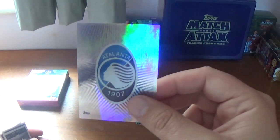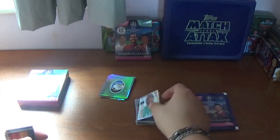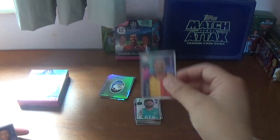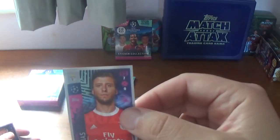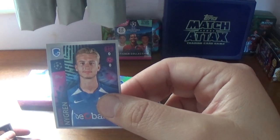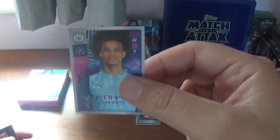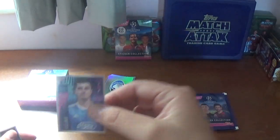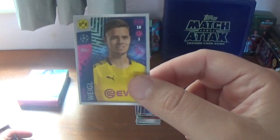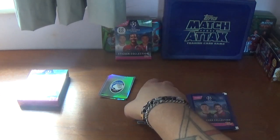Sixth packet: we start with the Atalanta logo and a shiny for Hugo Lloris, the Tottenham goalkeeper. Then: Marek Hamsik of Galatasaray, Ruben Dias of Benfica, Benjamin Nygren of Genk, Jorginho of Chelsea, Leroy Sane of Manchester City, Amir Gojak of Dinamo Zagreb, Julian Weigl of Borussia Dortmund, and we finish with Harry Winks, the Spurs midfielder.